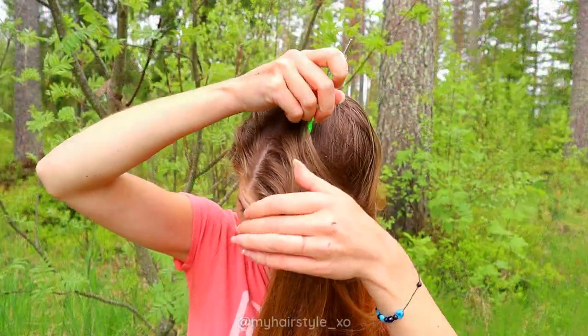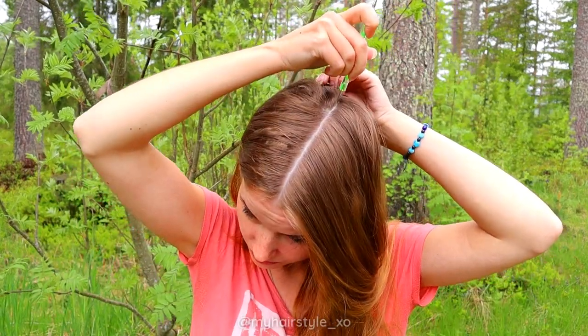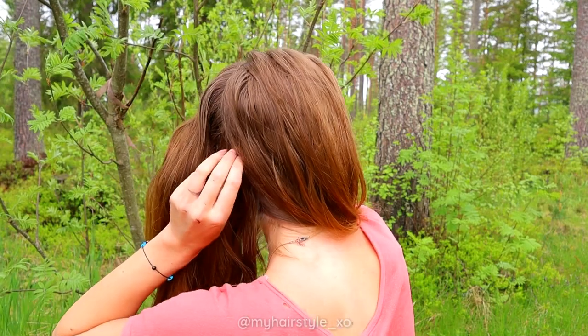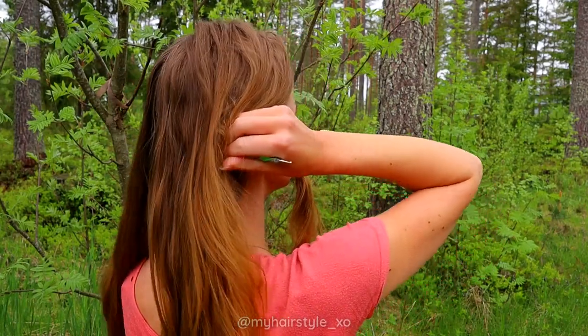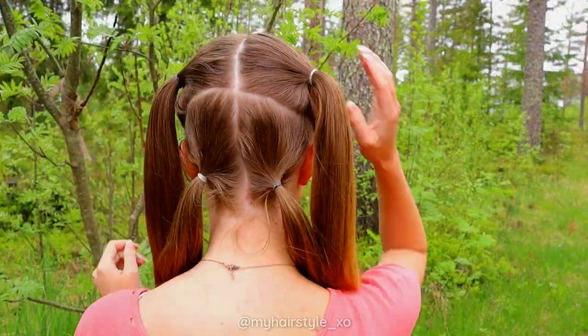First you need to create the middle parting which divides your hair into two equal sections. Then draw another line above your ear till the middle parting on the back. That's how you can get the smaller section under and bigger on top — so a total of four sections.